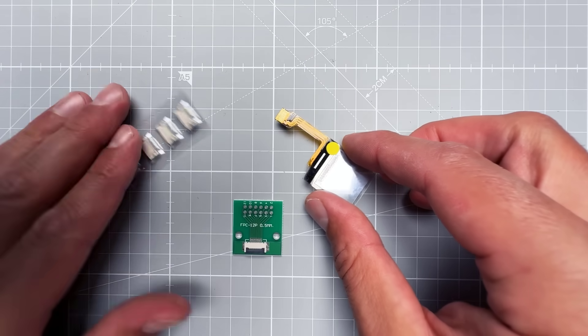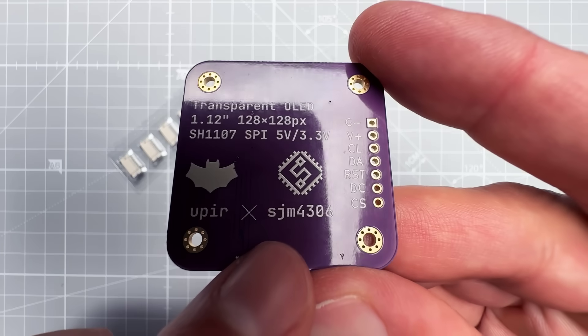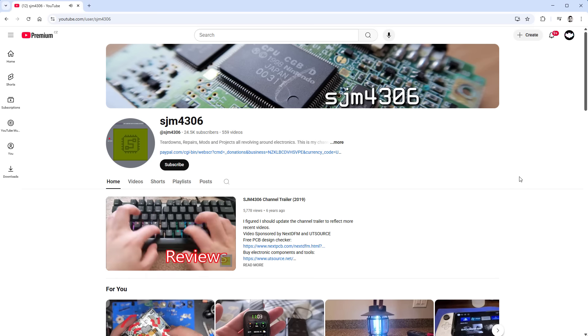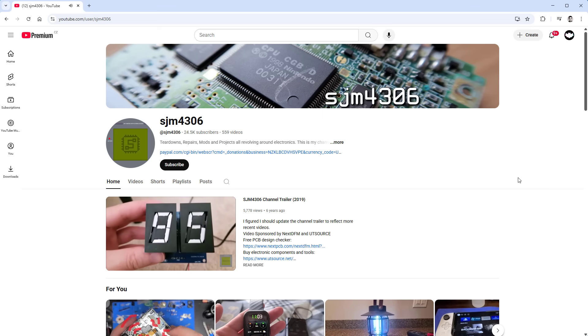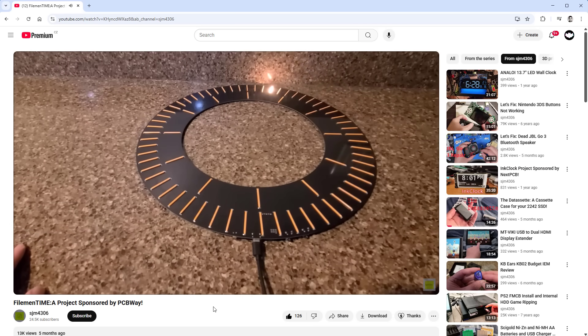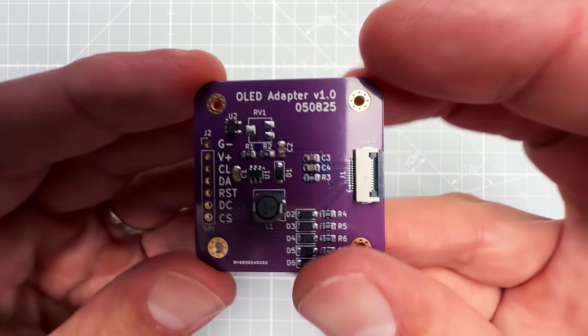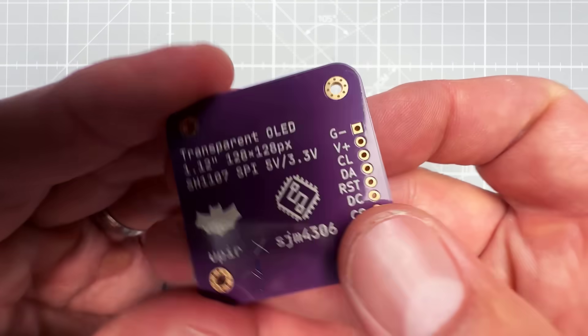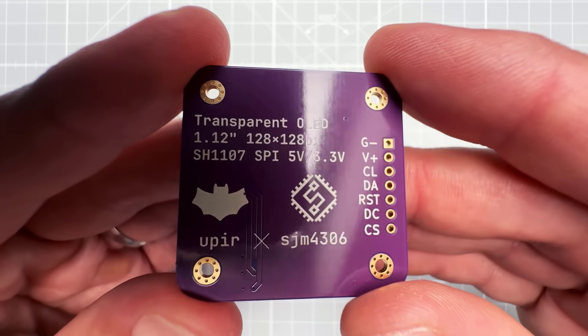You need an extra driver board like this one, which was designed by my friend Sean, who also has a YouTube channel called sjm4306. You should definitely check his channel because he has so many cool projects, like this clock called the Filament Time using LED filaments. Sean will also share more details about this driver board that we made together — I made the solder mask, everything else was done by Sean.